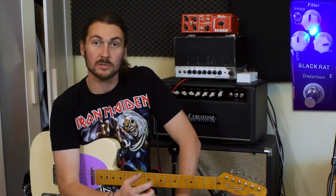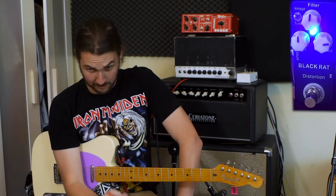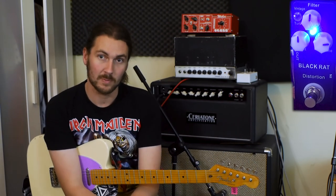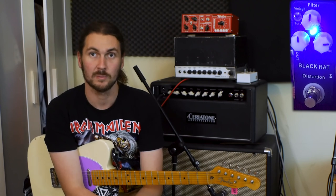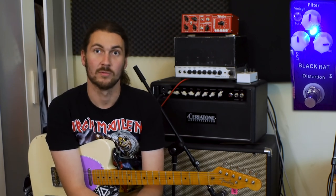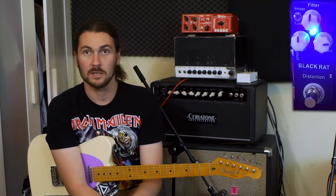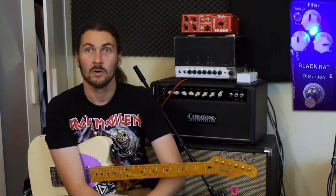As you can see, it's got three controls: distortion, tone, and volume, plus a switch between vintage and turbo modes. For those who don't know, the Pro Co Rat came out in the early to mid-80s. It came in different sizes, then they made the Rat 2 and the Turbo Rat. The main difference is the Turbo Rat has LED clipping diodes instead of the silicon diodes in the normal Rat. A lot of these rat clones — Chinese clones and boutique stuff — all they do is change the clipping diodes to give you different sounds.